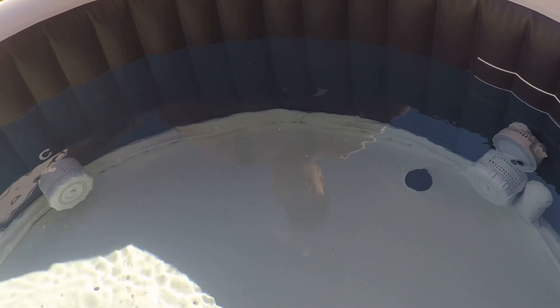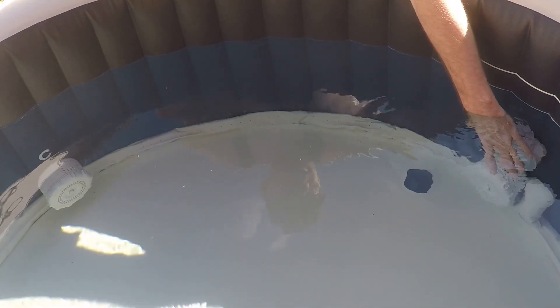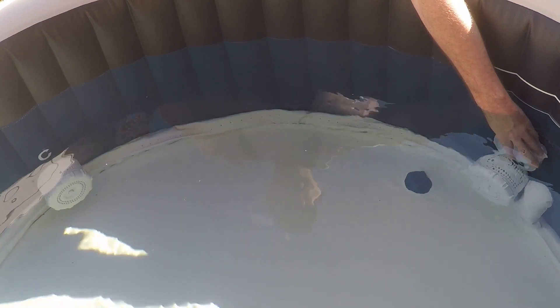What I've noticed in using my Intex hot tub is that the plumbing systems and filtration systems on these things are very rudimentary. The pump is located next to the light and return.